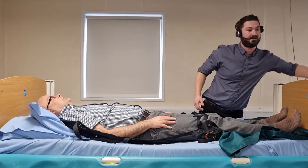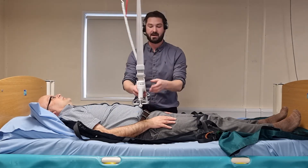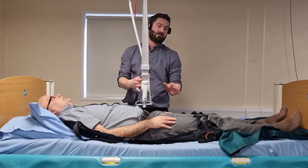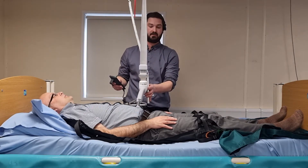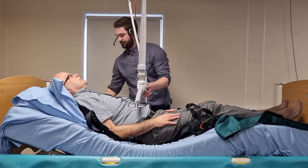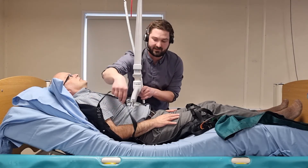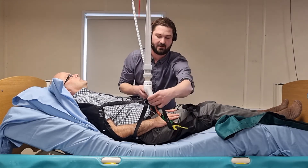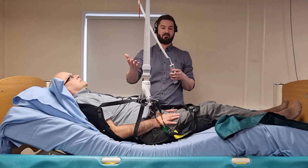I'm going to bring my carry bar in. Before I attach the loops, I'm going to profile the bed — bringing up the knee brace and the head and backrest together. This creates a more comfortable hoisted position. The loops will be pre-assessed by the prescriber. Once they're attached, I'm just going to double check that I've got them on securely before I actually start taking him up off the bed.